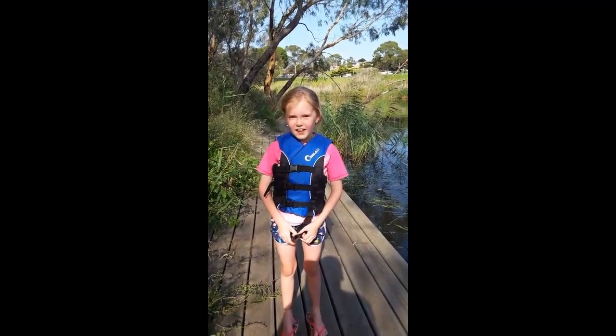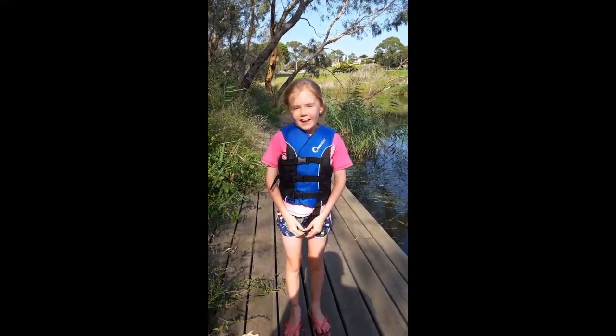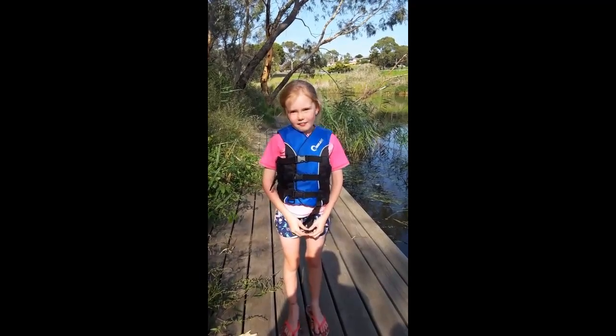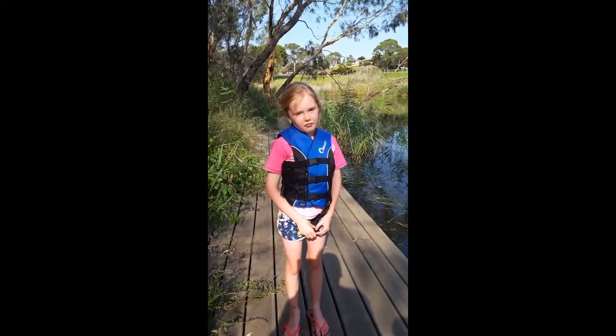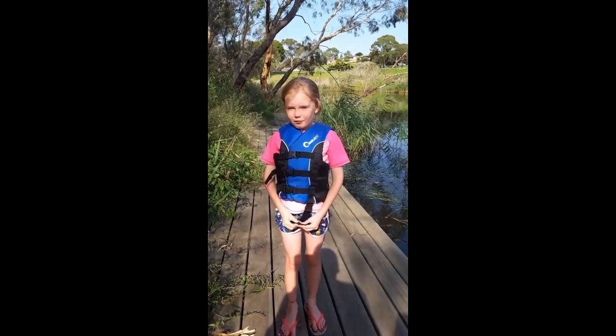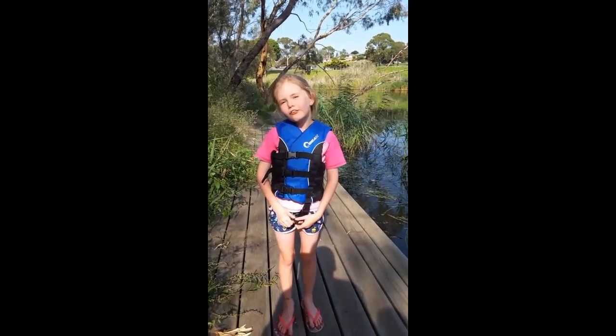Hello and welcome back to another episode of Hey To Studios. This week I'm going to be teaching you how to do some great kayaking. And remember, when you're kayaking you have to wear a buoyancy dress. Even though mine is pretty like a buoyancy dress, but with my favourite colour, so I don't care.